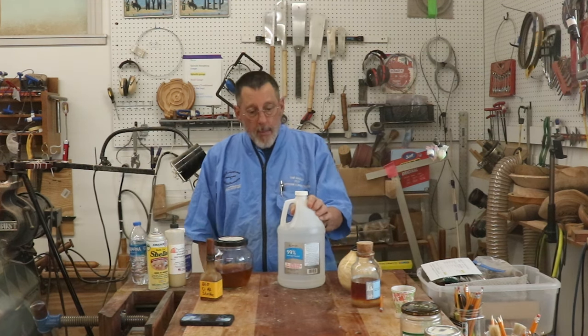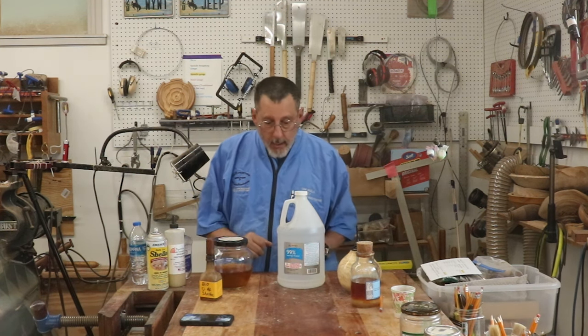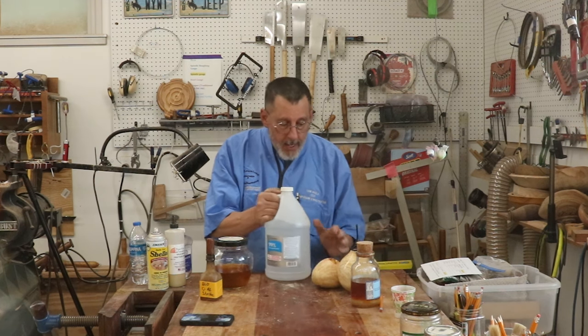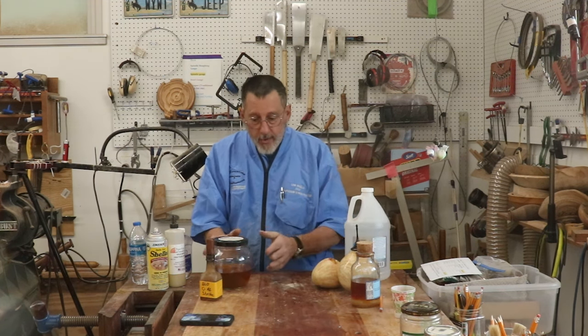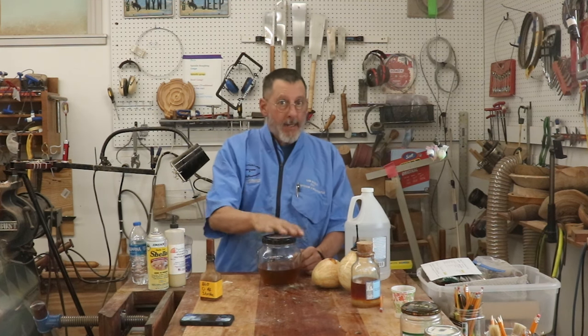This video is going to be about using shellac and how I use shellac in my shop. Let's take a look at some of the different forms that shellac can take.